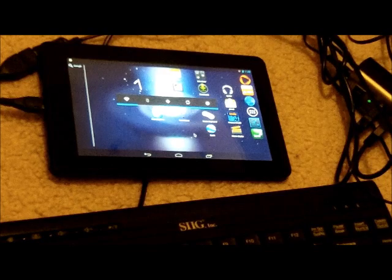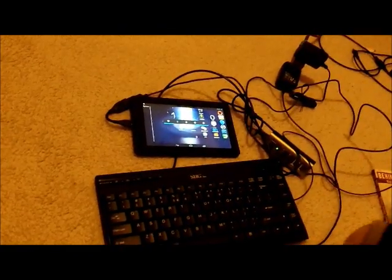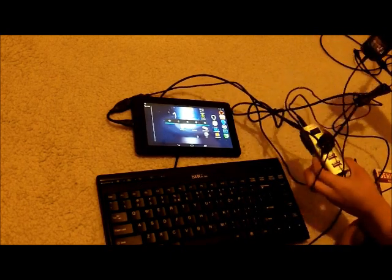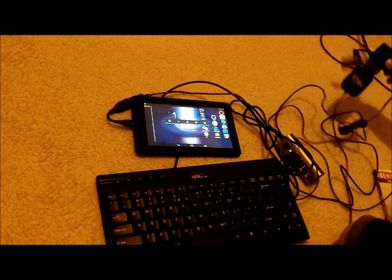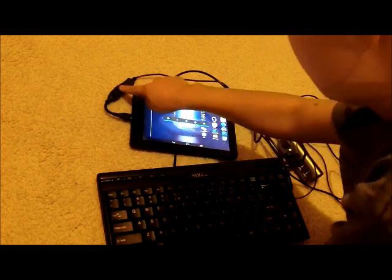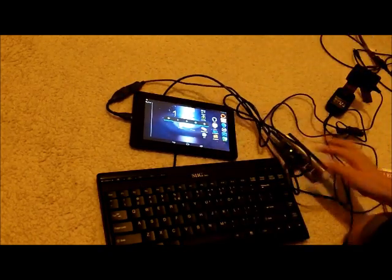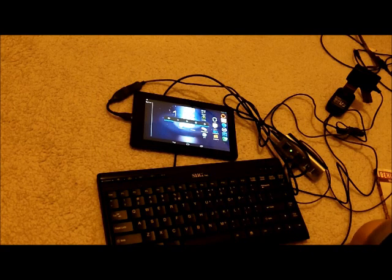So this is how you do it. You need a USB power hub — here's one right here — which connects into this. You also need an OTG cable which connects to the USB power hub. There's a switch you can turn on, and then your keyboard connects — like an old USB keyboard and a USB mouse.